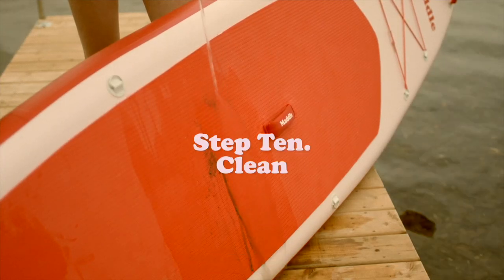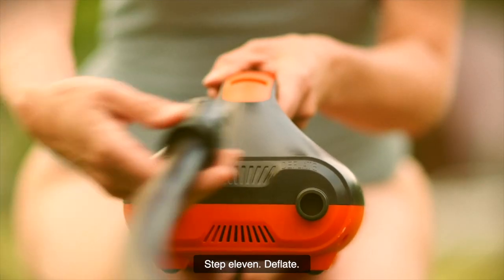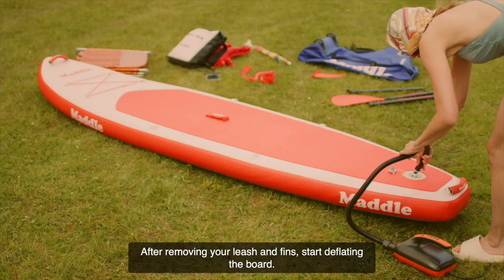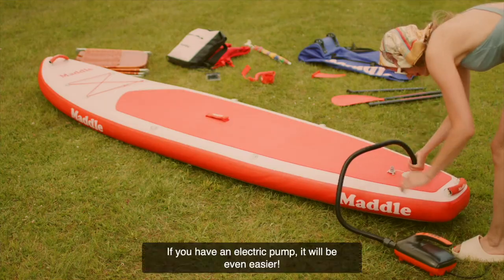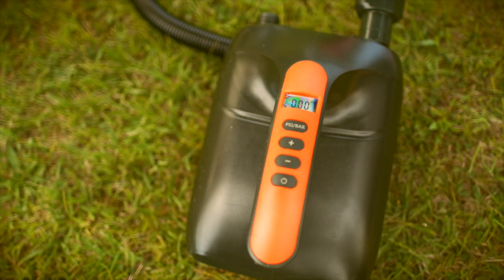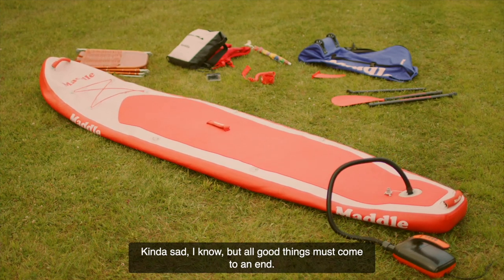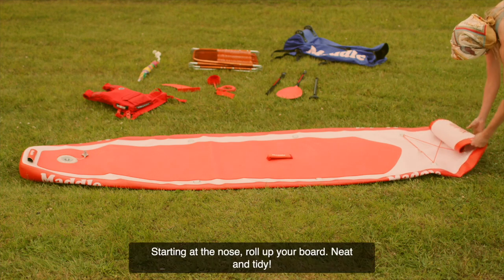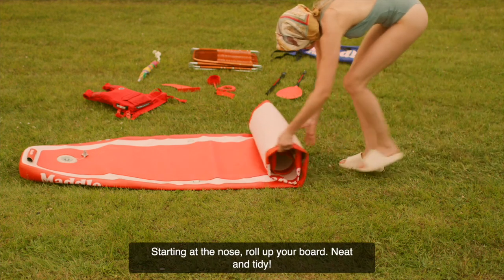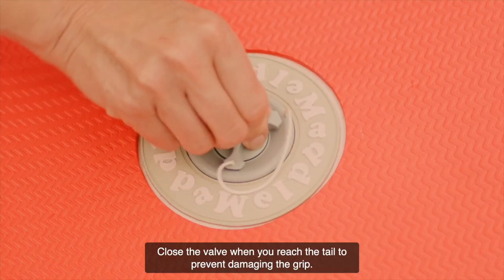Step 10: Clean. Rinse your board with fresh water. Step 11: Deflate. After removing your leash and fins, start deflating the board — if you have an electric pump, it will be even easier. Kinda sad, I know, but all good things must come to an end. Starting at the nose, roll up your board neat and tidy. Close the valve when you reach the tail to prevent damaging the grip.